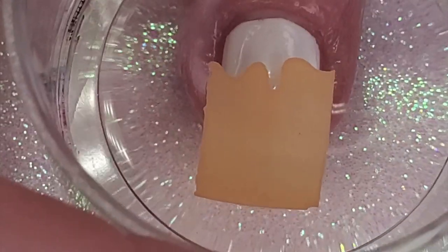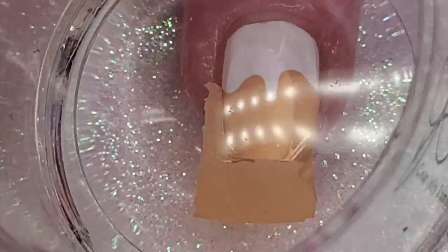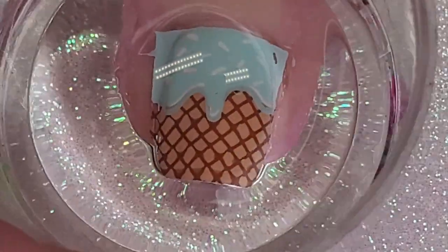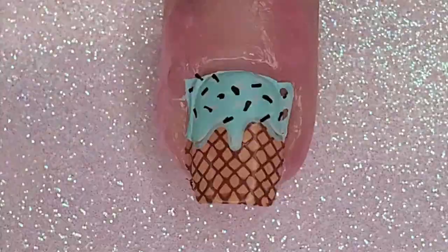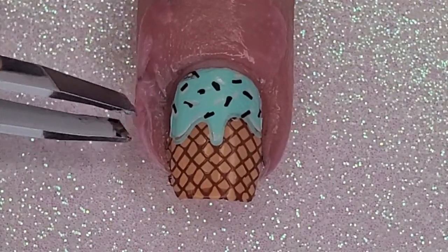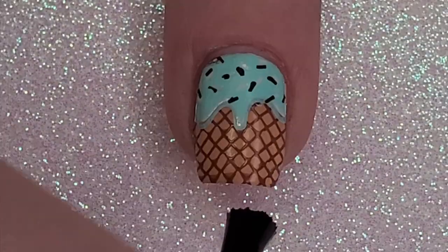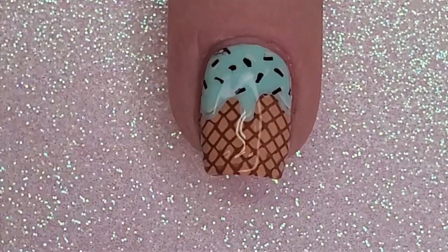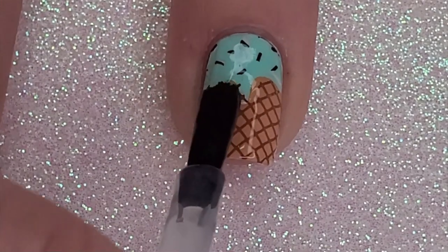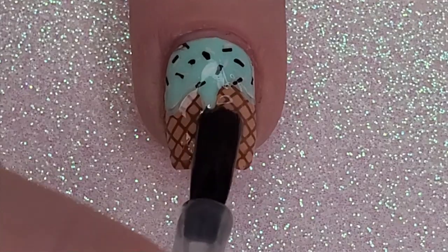For my middle finger I do everything in reverse: the cone, the details, then the ice cream, and then the mint chips — I still have a hard time with those. I do my cleanup, remove my liquid latex, and do you see what I mean? It just looks better doing the ice cream last. I do the smudge-free top coat and Glisten and Glow top coat, then just to the cone area I add a matte top coat to give it a little oomph.